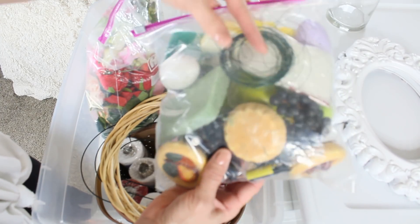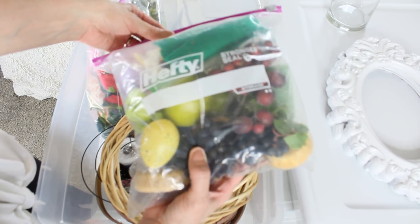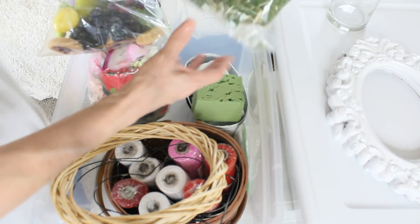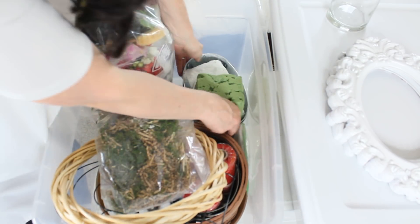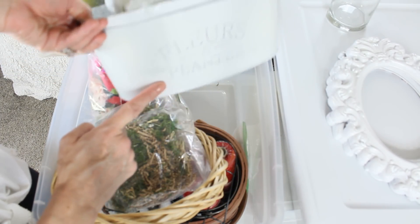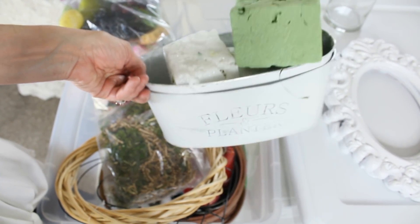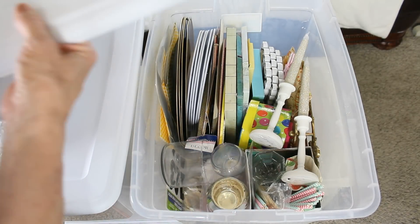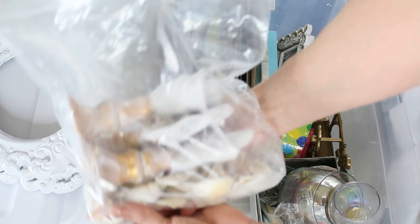I also have foam, wire, different little eggs and things I would use for detail work. Over here I have the springtime moss, more foam, and some flower planters. And in the second tote I have my beach stuff for when I want to do nautical decor.